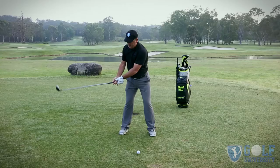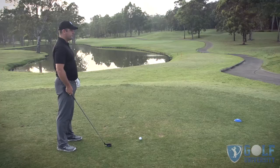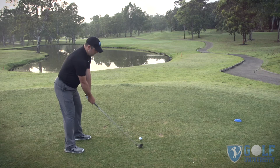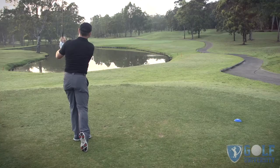The third thing is basically just swing to balance. So we're going to look to have a good setup, a nice balanced takeaway, and a balanced swing. Let me show you what that looks like — good posture, takeaway, and there you have it.